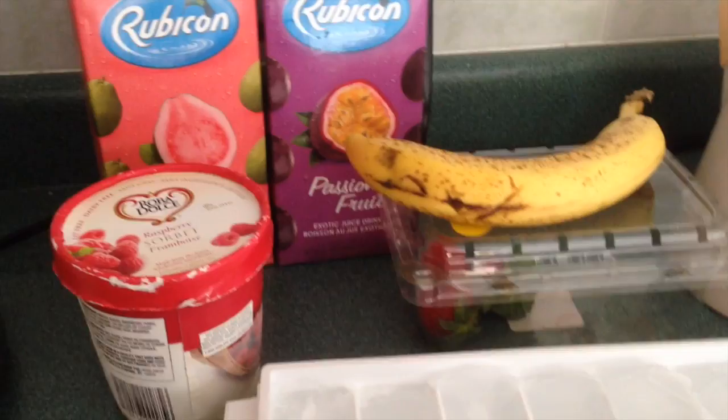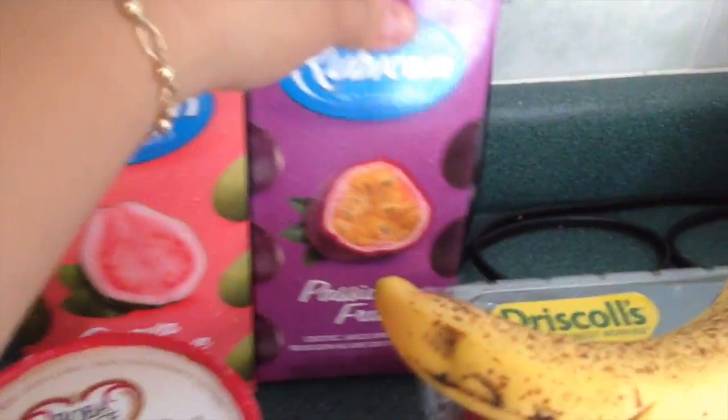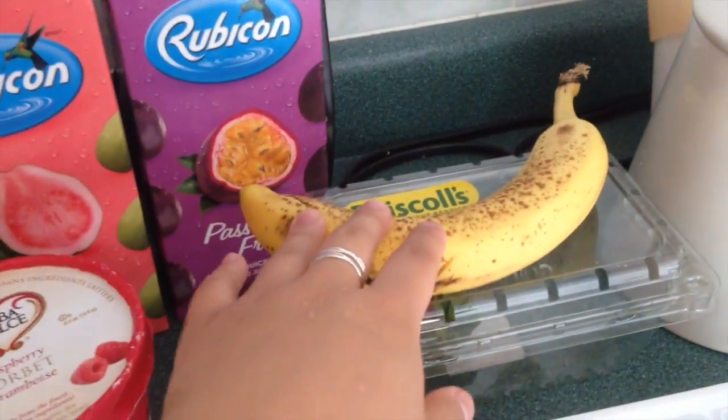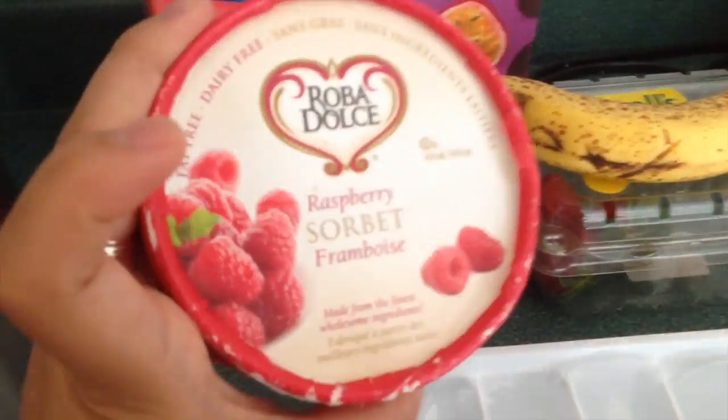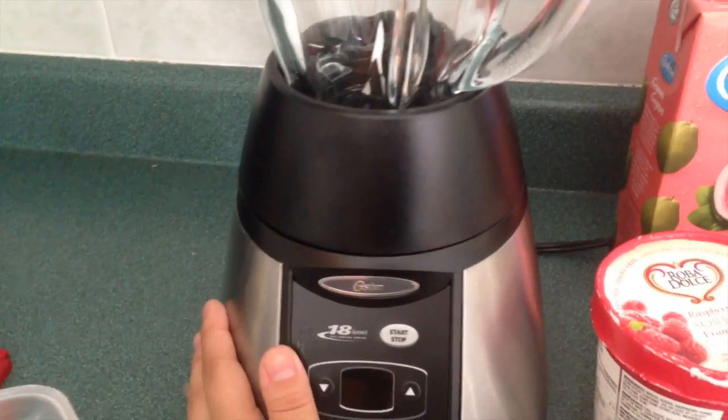Let's check out the ingredients we need to make this Strawberry Sunshine. We're gonna need guava juice, passion fruit juice, some strawberries, one banana, raspberry sorbet, ice, a measuring cup, and of course our blender. It's that simple!